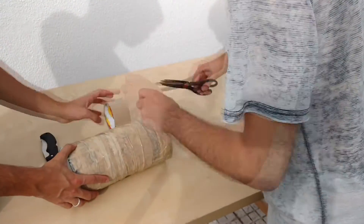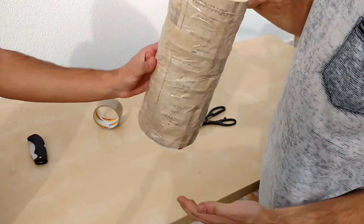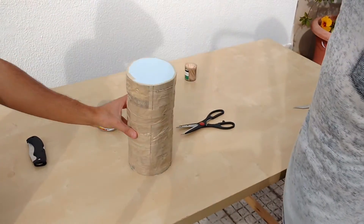Cover everything with more duct tape to prevent the stack from gluing later. This should be the final result. You will use this to form the inner chamber of the furnace.